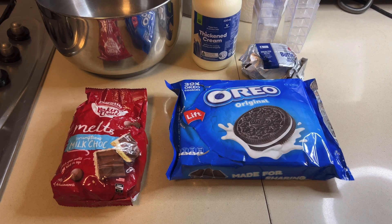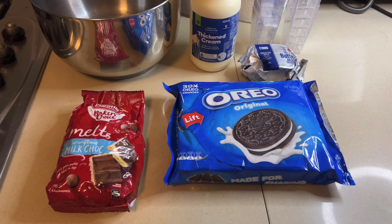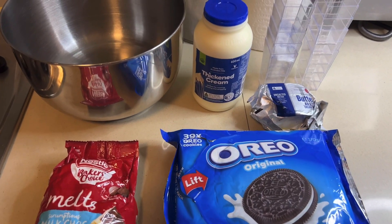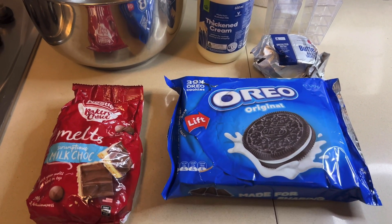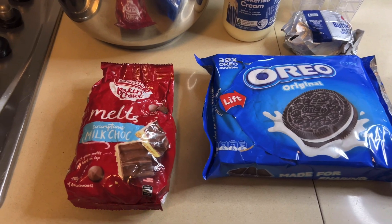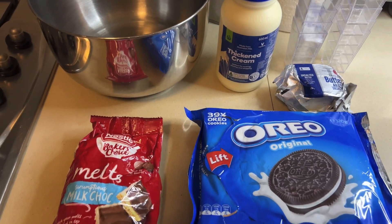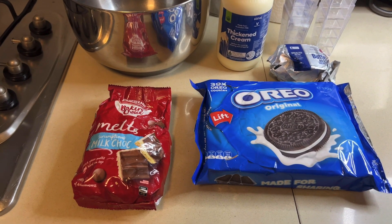Hello and welcome back to my channel. Today I'm going to show you how I make my signature chocolate mousse dessert cups. These are practically all the ingredients you need — we've got Oreos and butter for the base, and then milk chocolate and thickened cream for the mousse and the topping.